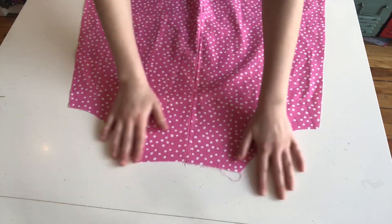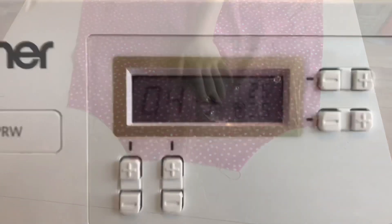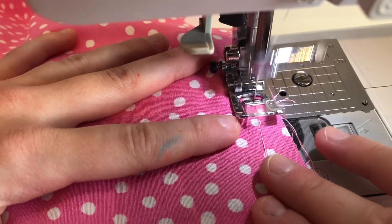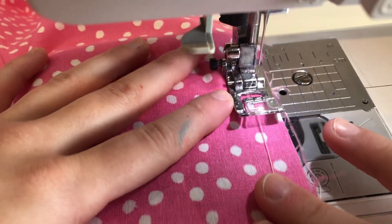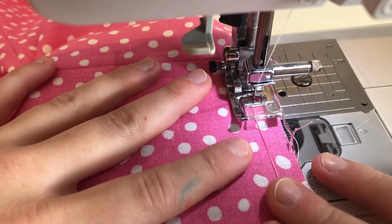For my back panel piece, right up at the top by the neck, I'm going to create a gather. I create a gather by using a zigzag stitch and putting my slack from my bobbin and spool inside that zigzag stitch, so the zigzag stitch is encasing that thread.